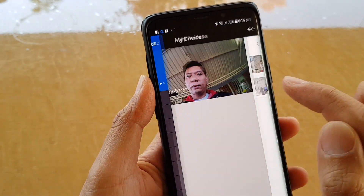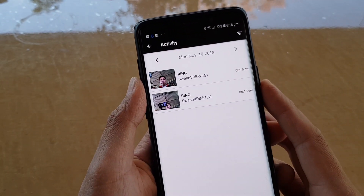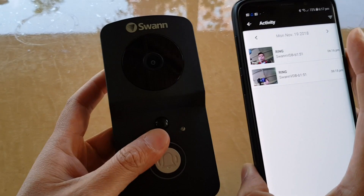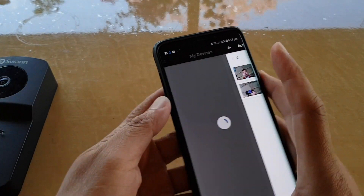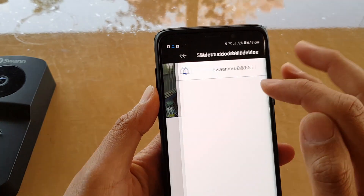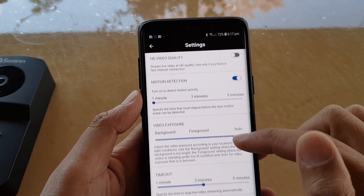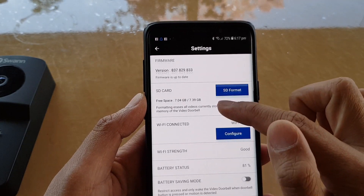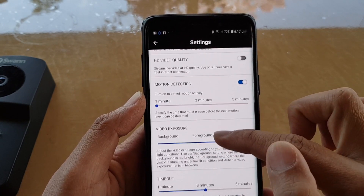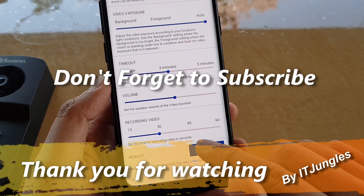At the top there is a menu where you can view recent activities. Every time someone is at the door, it will capture the footage. In the SwansBud app on the home screen, tap the back key, then the menu key, then tap on Doorbell Settings, and then tap on the VDB device. Here you can see the settings menu, which includes options like format SD card, configure Wi-Fi, view battery status, change video exposure, change motion detection settings, and many other settings to explore.